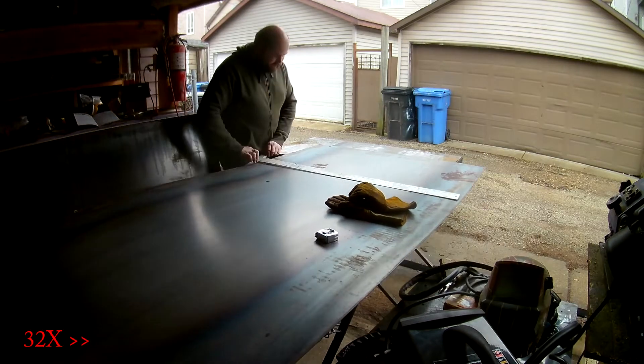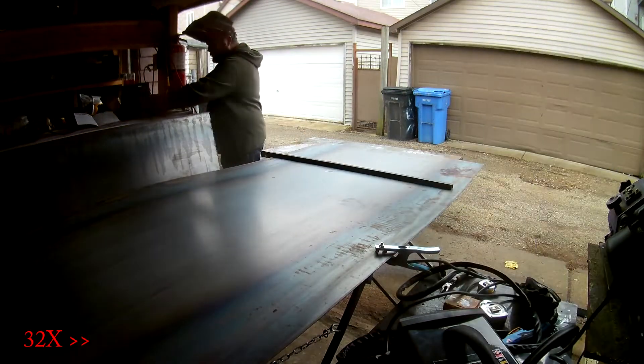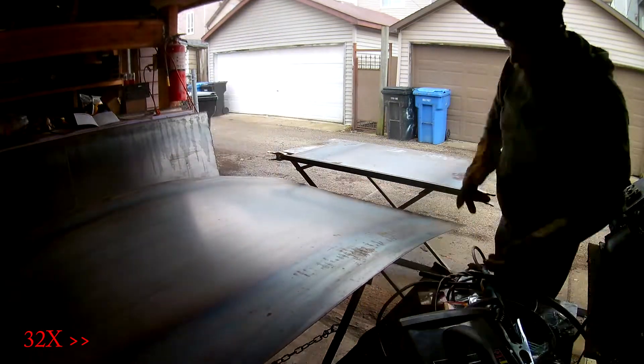And now on to the time-lapse build of the project. You might notice there's two different welders working on this. My cousin Adam wanted to get some practice in welding so he gave me a hand building this one.